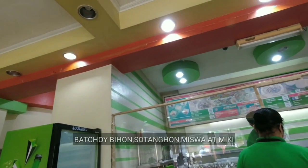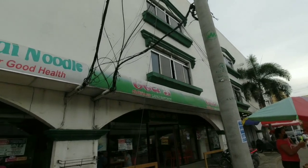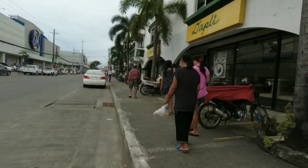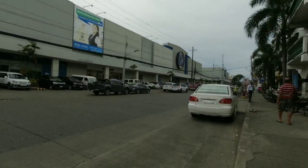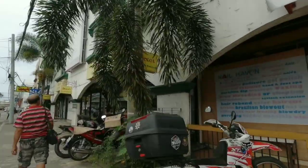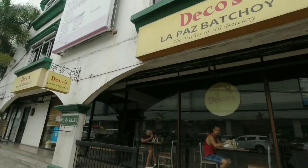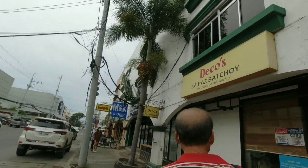Pwede din po kayong mag-order ng Batchoy Bihon, Batchoy Miswa, Batchoy Sotanghon, at yung pinaka-original na Batchoy Miki. Katatapos na po namin kumain — sold na sold po kami, busog na busog. Marami pong serving size, marami pong sahog, at masarap po ang lasa. Wala pong nagbago sa lasa at sa timpla mula noon hanggang ngayon dito po sa Ted's Original La Pas Batchoy. At sa susunod ko pong vlog, bibistahin po natin yung isa pang pinakasikat na Batchoyan dito sa Iloilo City — walang iba po kundi yung Dico's Original La Pas Batchoy.